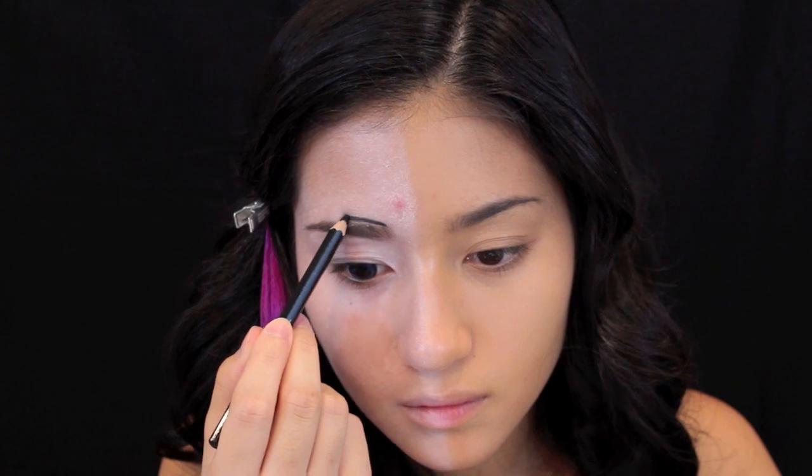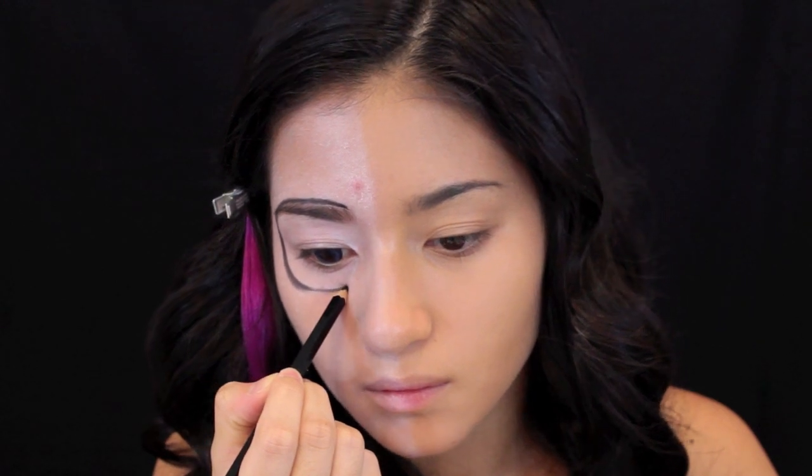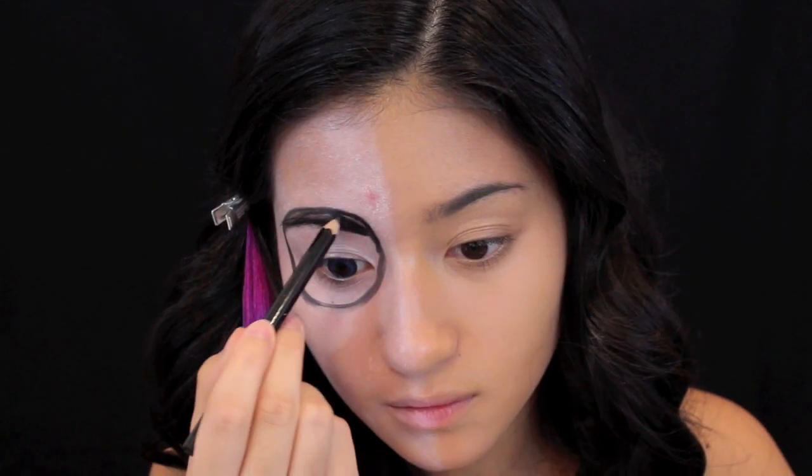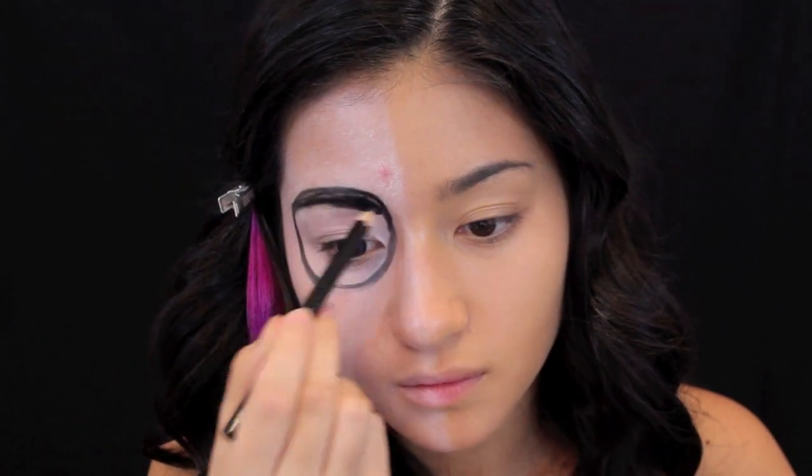With this NYX kohl pencil, which is really easy to smudge — which is why I chose it — I'm going to draw a circle around my eye, using my eyebrow as a guide. I would recommend using shorter strokes, but I was feeling a little adventurous here.